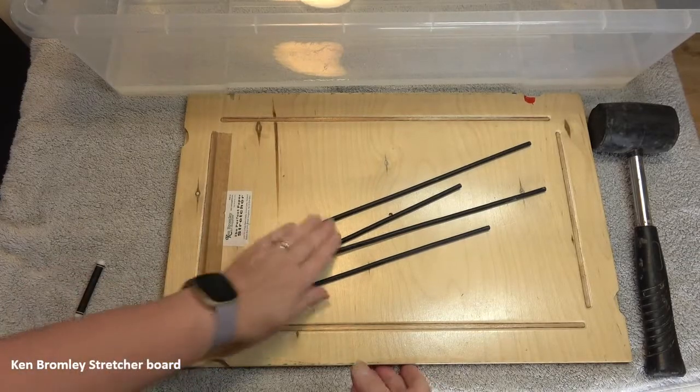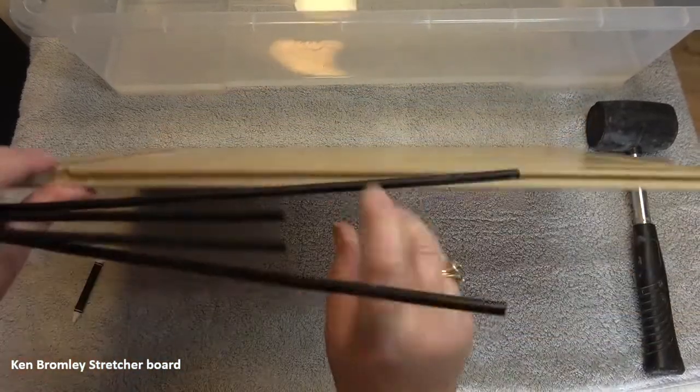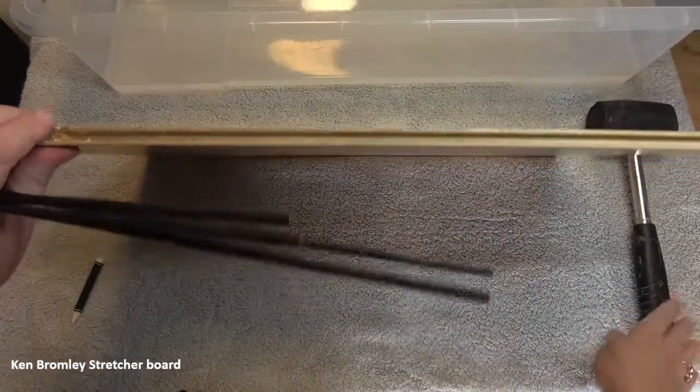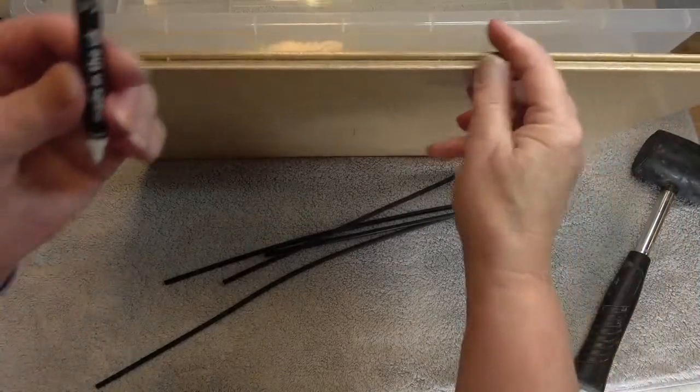I've used Ken Bromley stretcher boards for longer than I can remember, and it's the easiest way to stretch paper. But people are always asking me how to do it, so I thought I'd put together this little quick video that will help you.